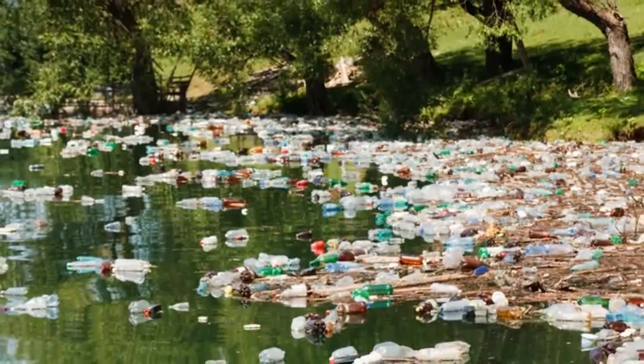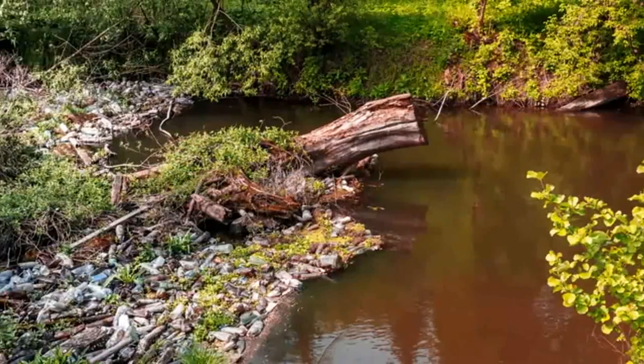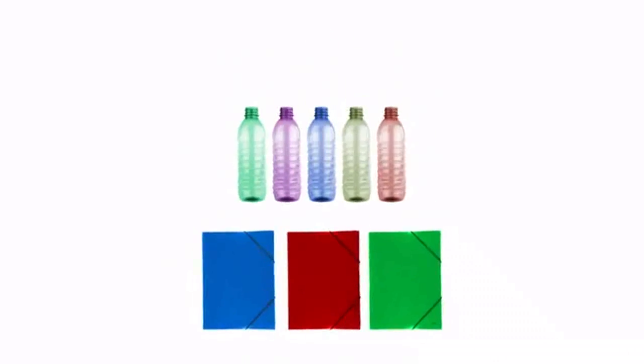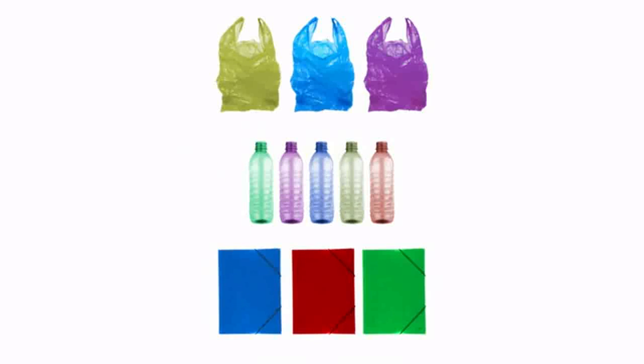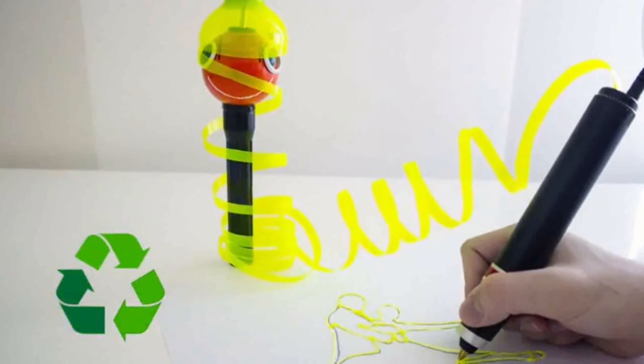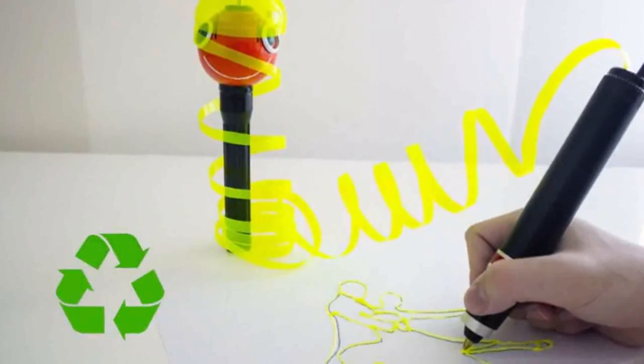Sometimes it's easy to forget just how big the problem with plastic waste is. You can help by making sure that all of your plastic bottles, foils, and even plastic bags have more than one life. Together with Renegade, you can become part of the solution to one of the greatest environmental issues we all face today.